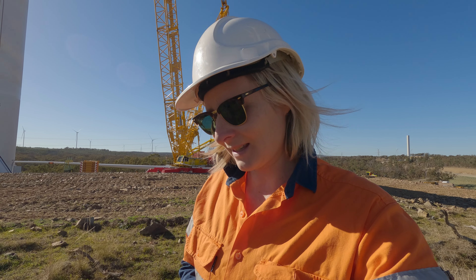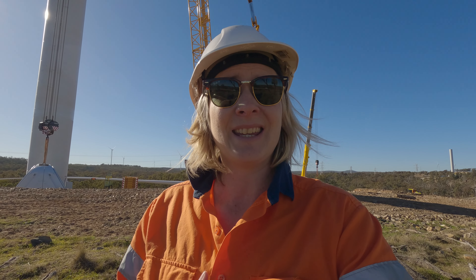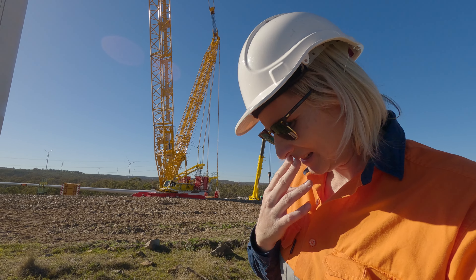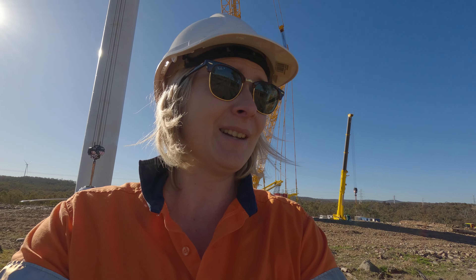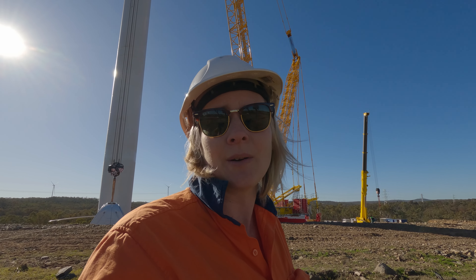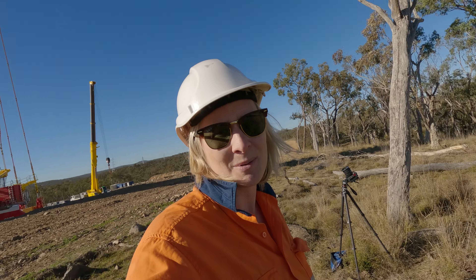One of the things to consider if you ever want to get into this business of flying drones for construction companies is that you're waiting around a lot. I'm going to wait an hour before anything even happens here, and then when they put the blades up that's going to be another two hours, so I've got a good four or five hours just sitting here — this is my position.